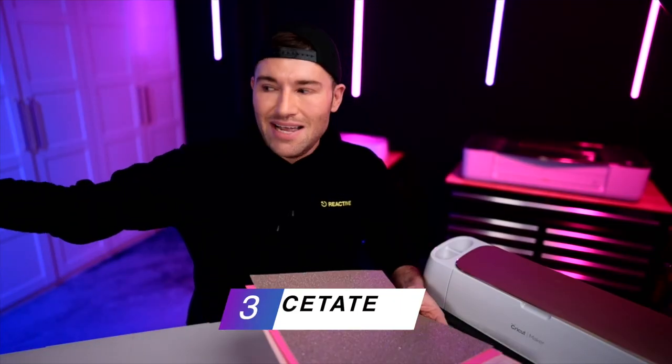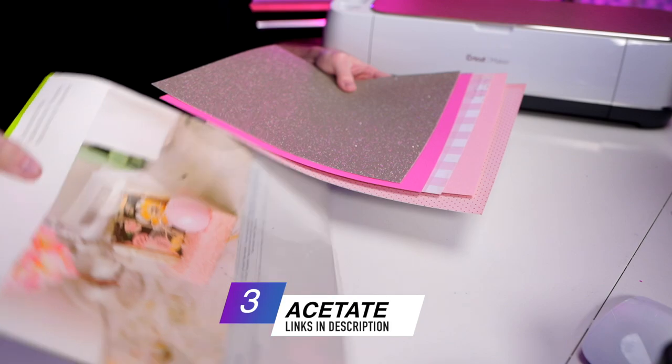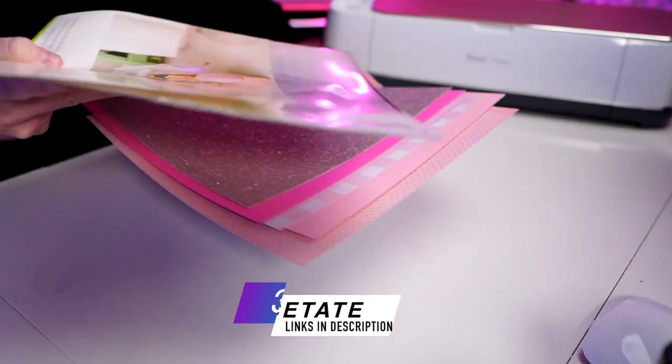We will also need some acetate — I'm using the Cricut brand, which is just a clear film. You could also use a PVC type of film. Really any type of clear film will most likely do the trick.